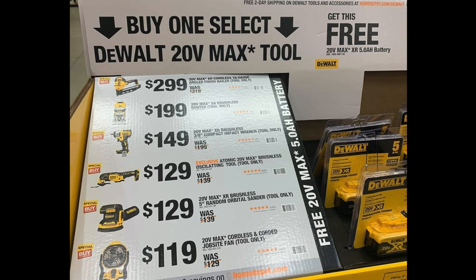You got the brushless router — 20-volt XR brushless router at $199. Then for $149 you got the 20-volt max XR brushless 3/8 compact impact wrench tool only, was $199 and they dropped it to $149. You got the oscillating tool, the Atomic — I already did a review on that, I'll try to link it up above. The 20-volt max brushless oscillating tool was $139, they dropped it to $129, though actually they raised the price slightly so they could get a little more from that battery deal.